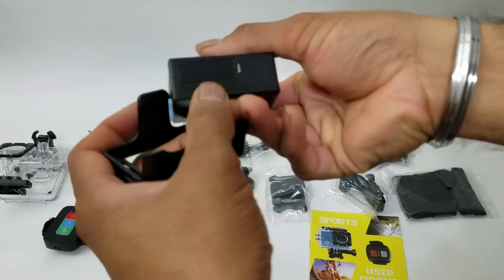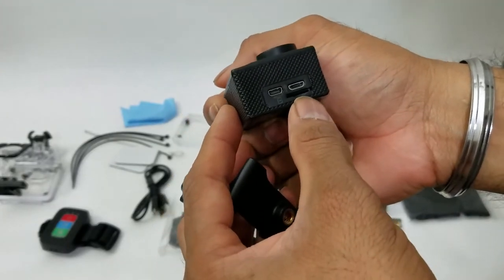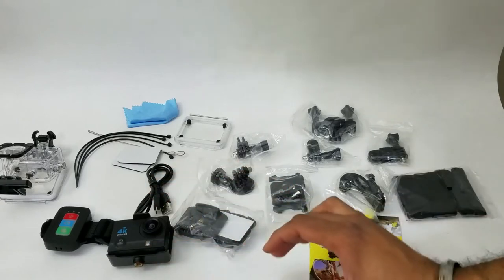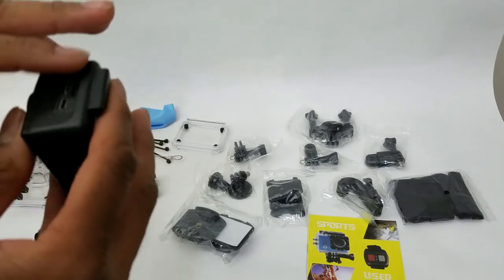On the bottom you have the battery compartment — that is the battery. On the side you have the micro USB port and you also have a micro SD card slot. Let me get an SD card and plug it in. I have the micro SD card — just going to insert it in, goes in and clicks completely flush.